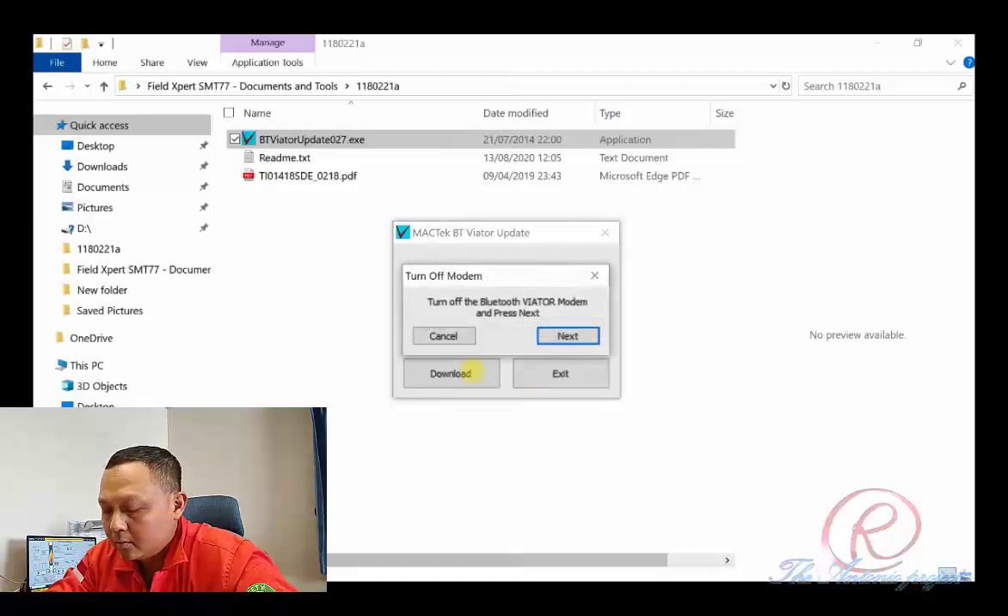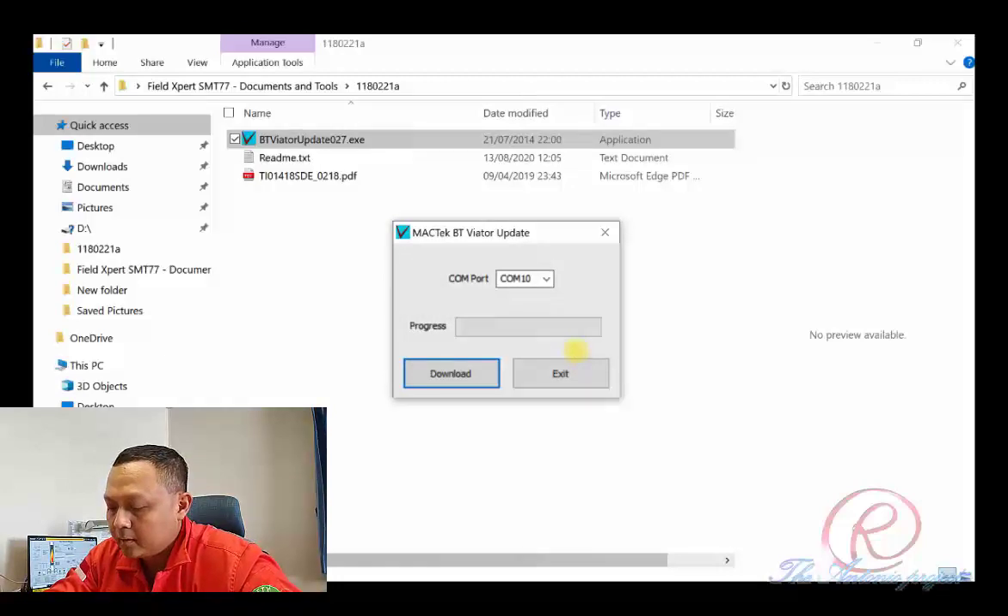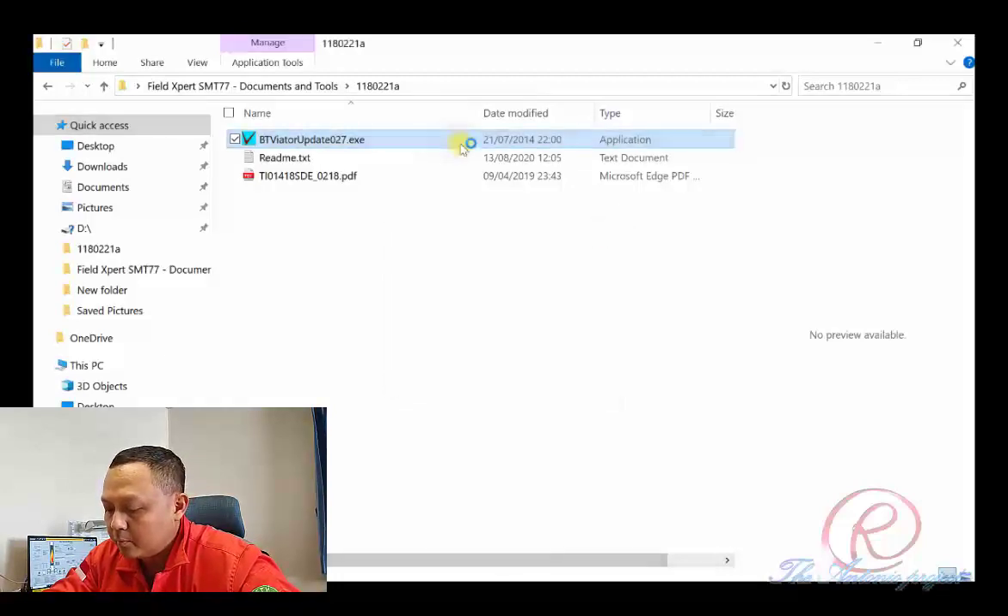As you can see on the screen there is a pop-up menu: turn off the Bluetooth Viator modem and press Next. After we power off, press Next, then power on, and press Next again. As you can see, there is a pop-up message: the update failed — cannot open the communication port. We try another port.